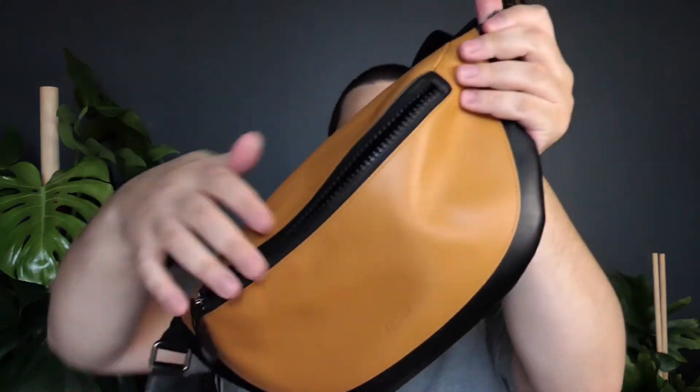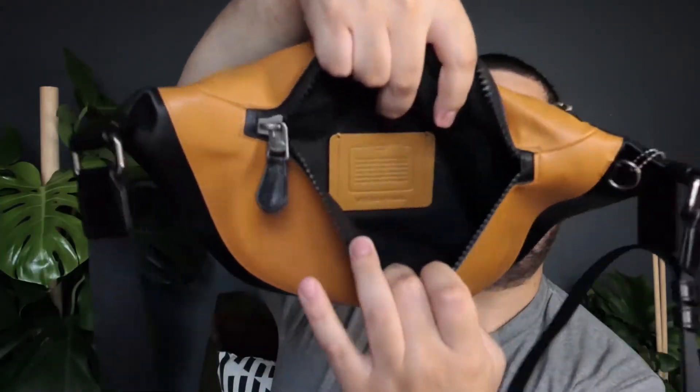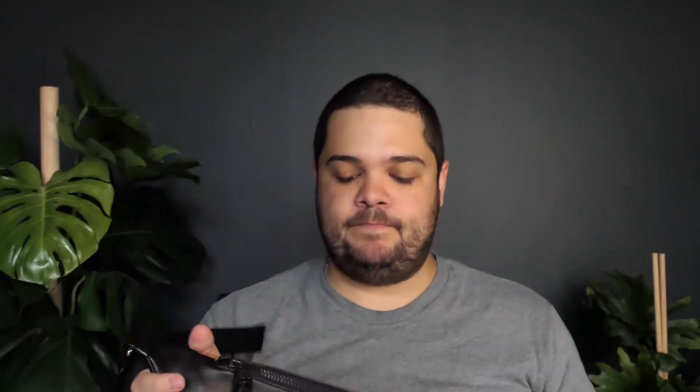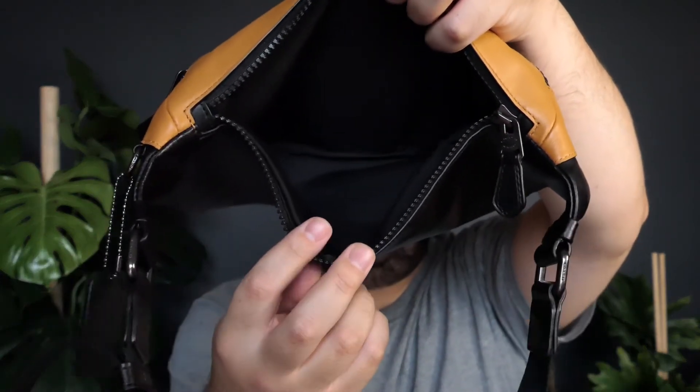This bag has a front pocket, and once you open that up it has a little pocket on the back with the Coach creed right there. The main space is just open but it's really big. On the back you have another pocket where I usually keep my cell phone, keys, and cards because I don't like them being too vulnerable up front. Then there's another open pocket where I keep my earplugs for work.